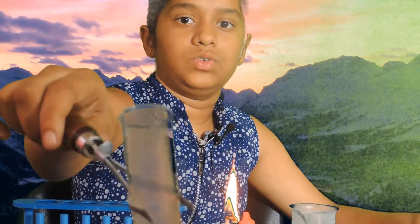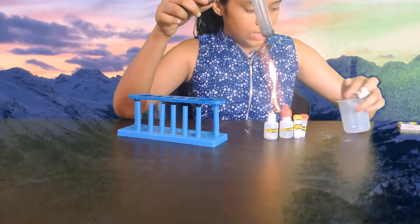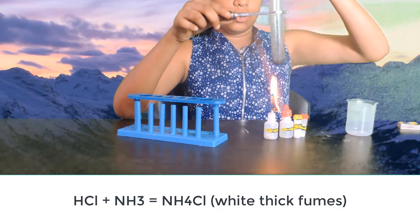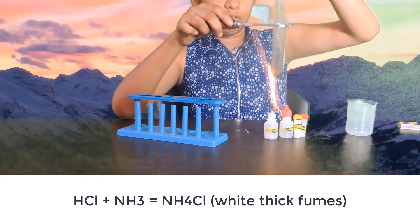White fumes are being produced. Now dip the glass rod in hydrochloric acid and put it to the mouth of the beaker. You can see white fumes appear.